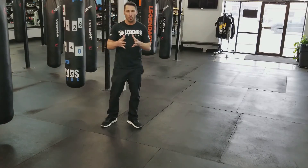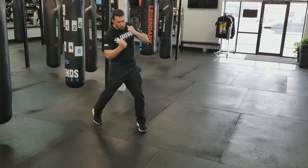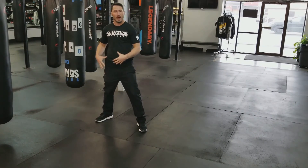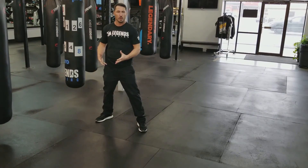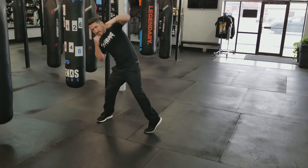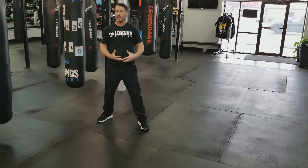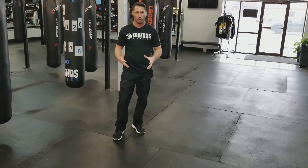So to summarize: twos, fours, sixes, eights — every time I throw any of those, I am pivoting that back foot and hip all at the same time. Threes and sevens — rotating my front foot. I want to get as much power as I can out of every one of those punches, and it's going to be critical to turn your feet.